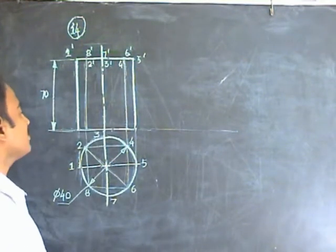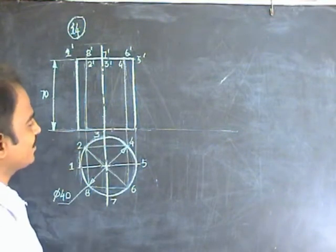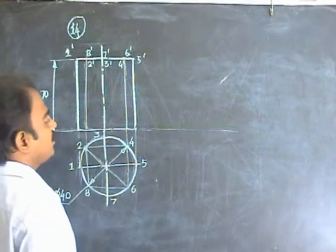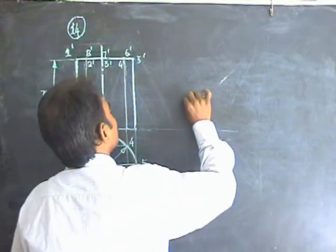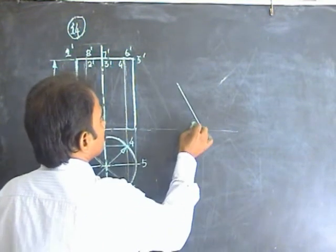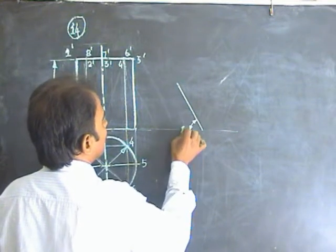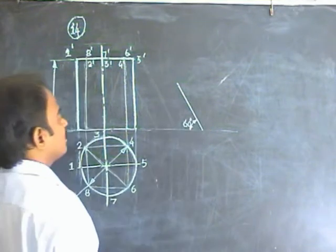Given the axis is inclined 30 degrees to HP, the base can be made inclined 60 degrees to HP. Take this base end, place it on a 60 degree line, and we will get the axis of the cylinder inclined 30 degrees. So the base is at 60 degrees.